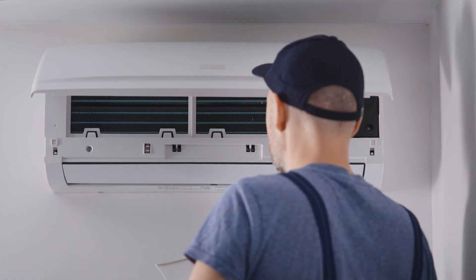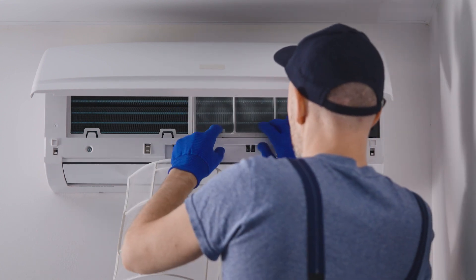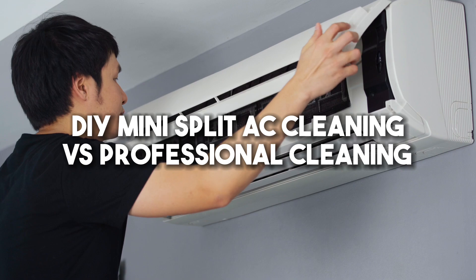After everything is dry, apply a mold prevention product to all surfaces for extra protection against mold growth.